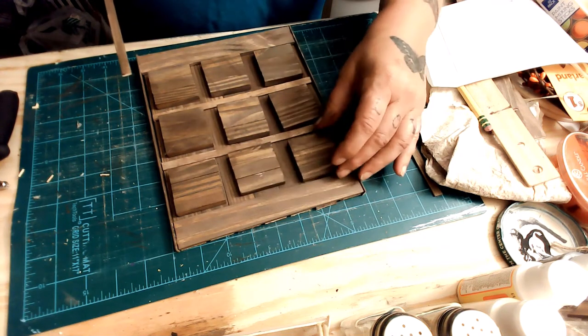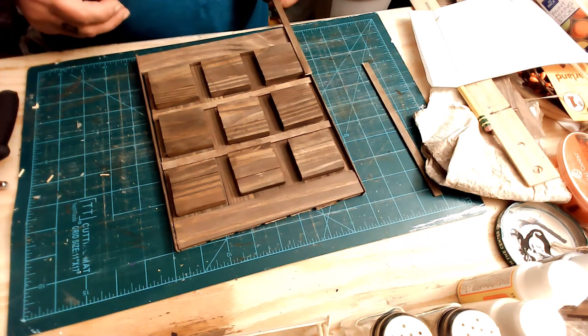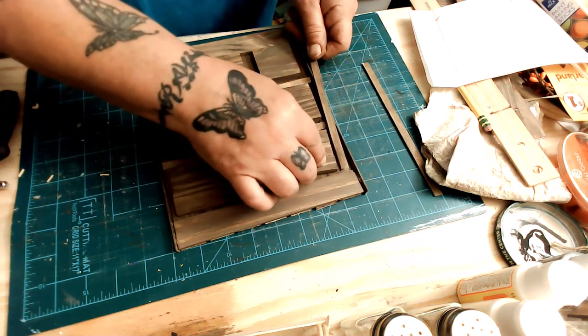It turned out really, really nice — I think it's really cute. The girls are going to destroy it, but I made it for them.